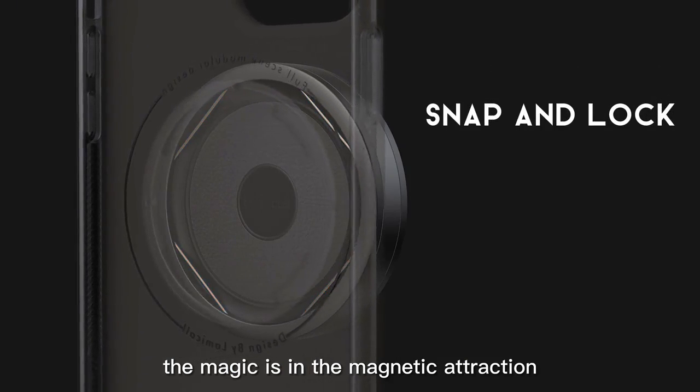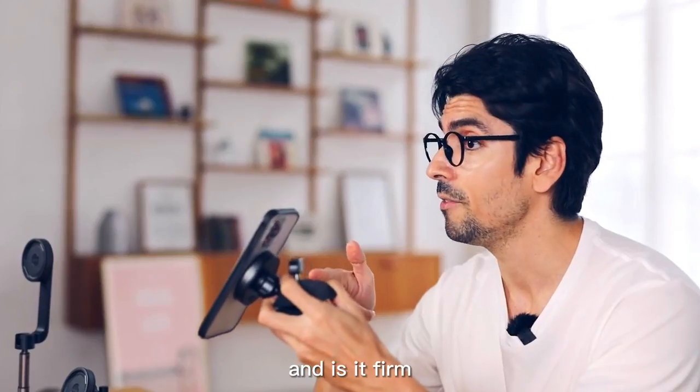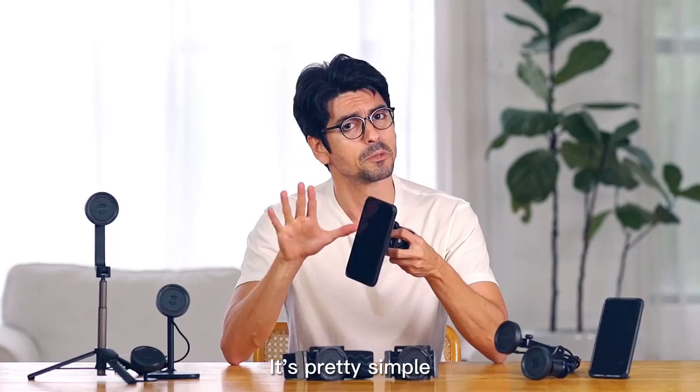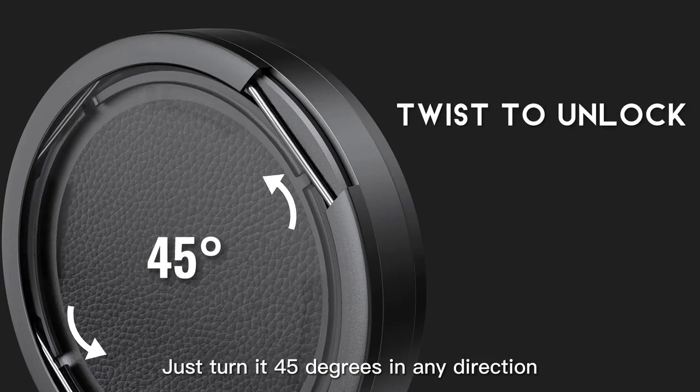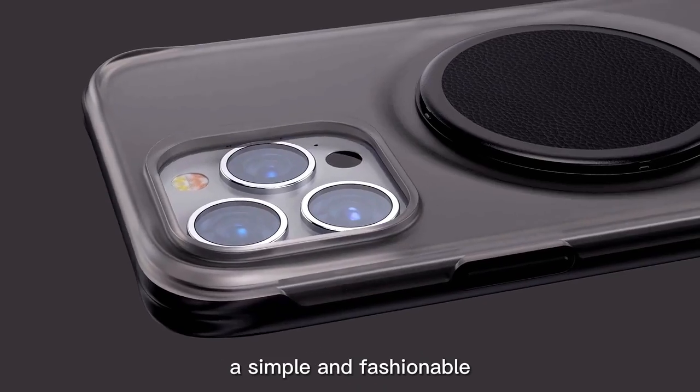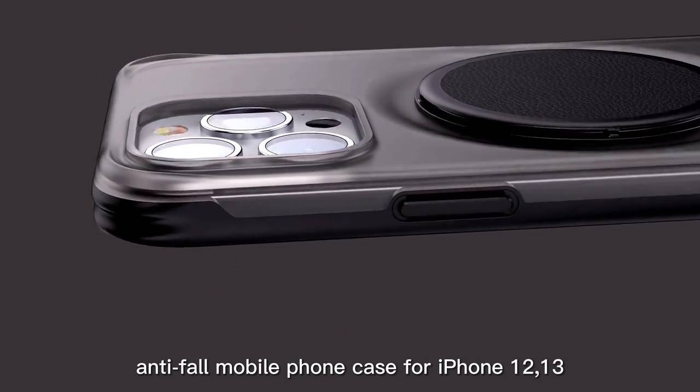The magic is in the magnetic attraction. Touch — super easy. And is it firm? I'll show you it is. You bet it is. And is it hard to remove? It's pretty simple. Just turn it 45 degrees in any direction and voila — a simple and fashionable anti-fall mobile phone case for iPhone.